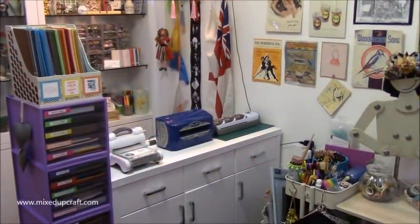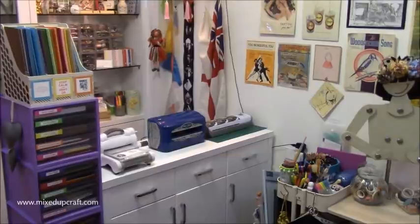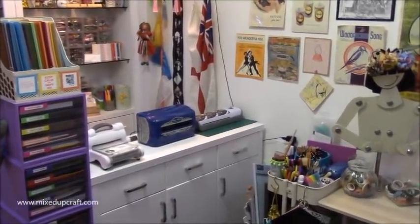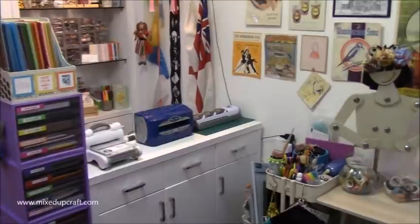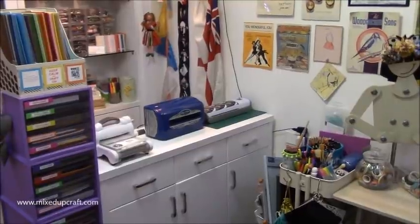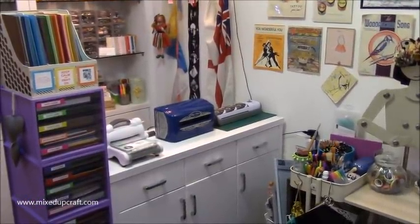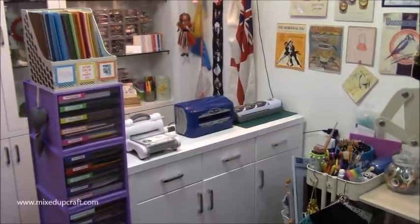Hi everybody, it's Sam at Mixed Up Craft and today I'm going to show you my craft room. Over the last year and five months lots of you have asked to see my space and I've kept it quite private until now. The reason I'm sharing it is because tomorrow I'll be packing it all away - not because I'm not crafting anymore, but because me and my husband are moving to Shanghai on Thursday to start a new adventure and a new job for my husband. I'm going to have a whole new craft room - I've got to share it with a bed but I'm going to make it work. I thought I would do a bit of a video diary for my own memories and to share it with you guys as well.